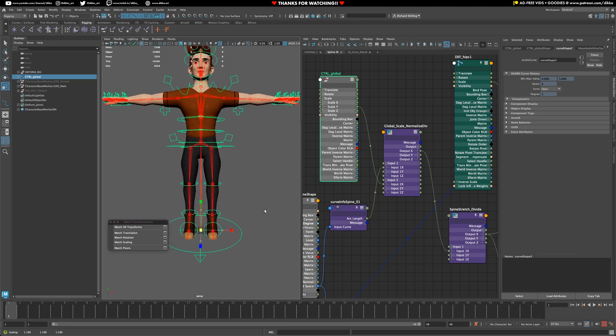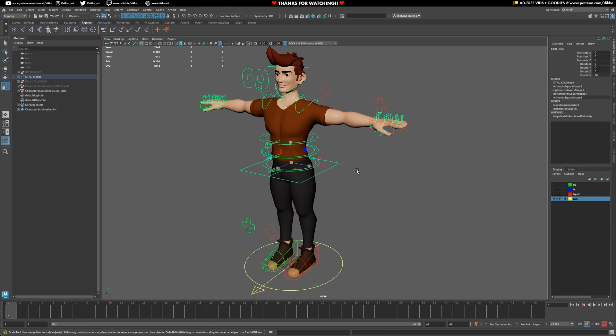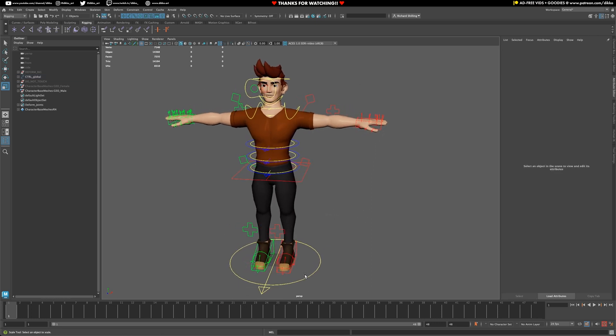And it is — fantastic, that's it! Here's the end result of all that hard work. For colors, go to the shape you want to change, open the attribute editor, go to Display > Drawing Overrides, enable overrides, and change the color. Anything in the center I keep yellow, left side is green, right side is red, and all the midsection IK and FK are yellow and blue — FK is blue, midsection IK is yellow.